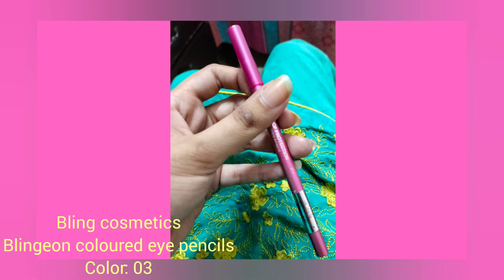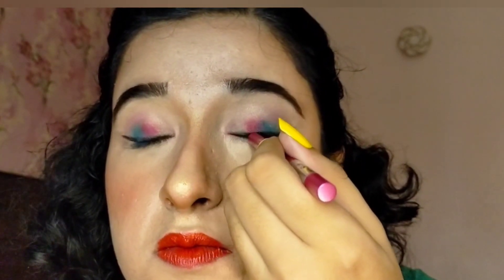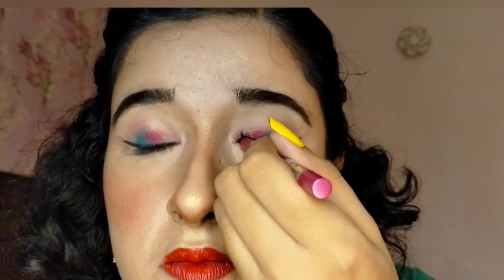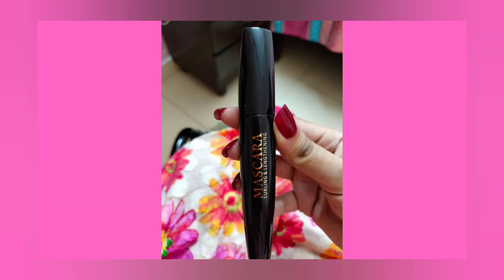After that, I put a dark bright pink eyeliner on my remaining waterline and along my remaining lower lash line. I then applied mascara on my upper eyelashes as well as on my lower eyelashes.